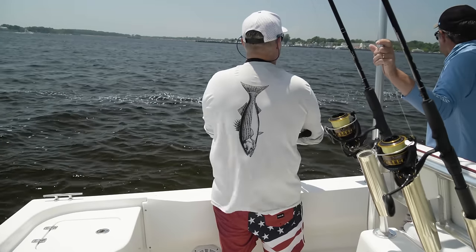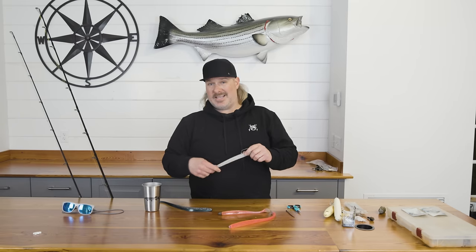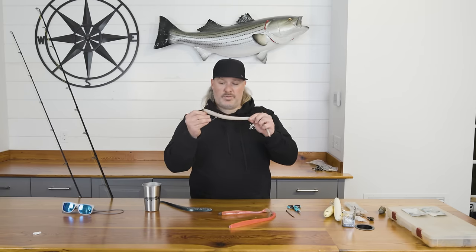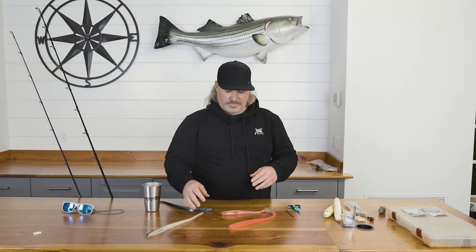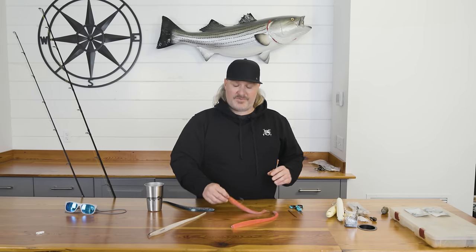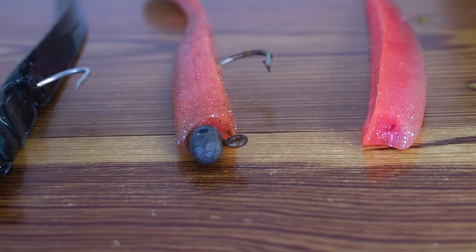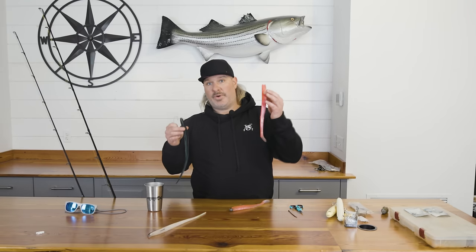You're able to fish this bait just under the surface a couple of different ways: twitch, twitch, pause — a two-second pause — then go back to twitching. Or you can continuously twitch and reel at the same time and make this thing dance on top of the water or just below. Weightless is really, really effective especially when you're fishing two to seven feet of water — on the flats, around structure and rocks. When you're fishing a little bit deeper, I like to use the jig head. You could use either the eel or the paddle tail on a jig head.